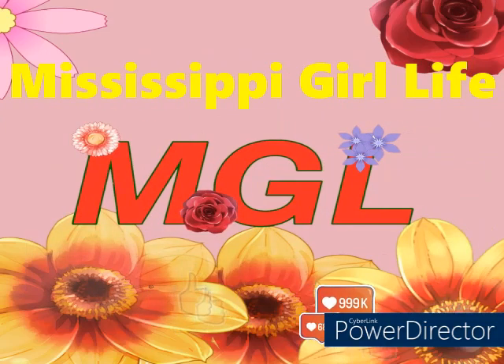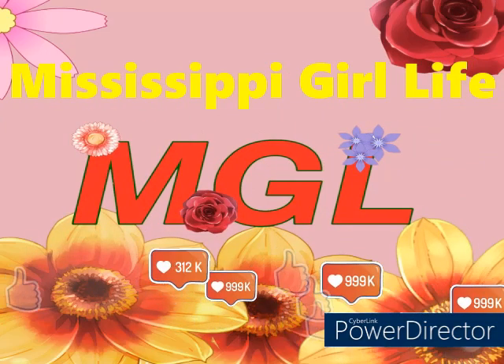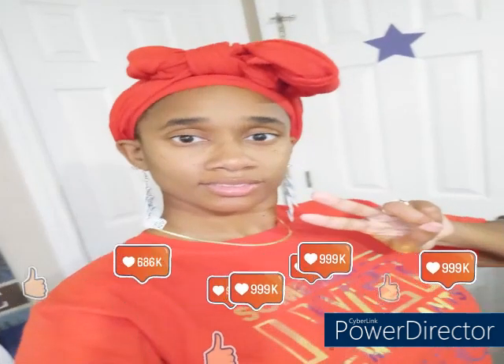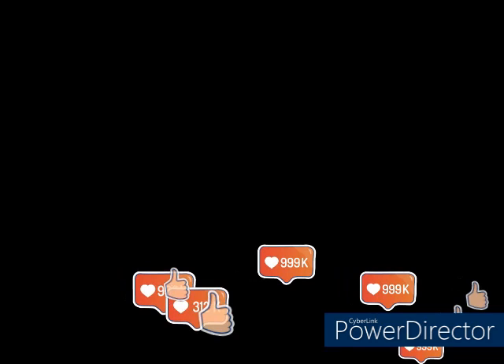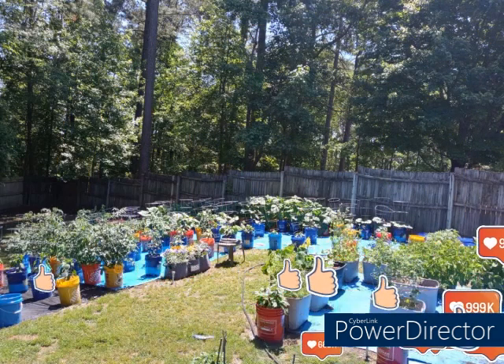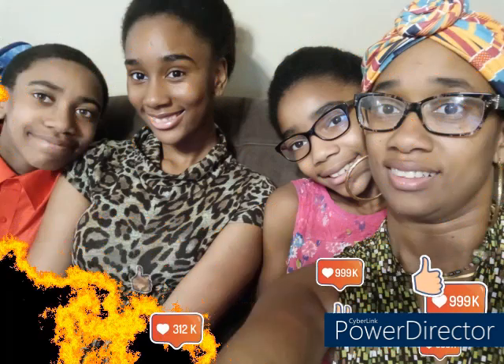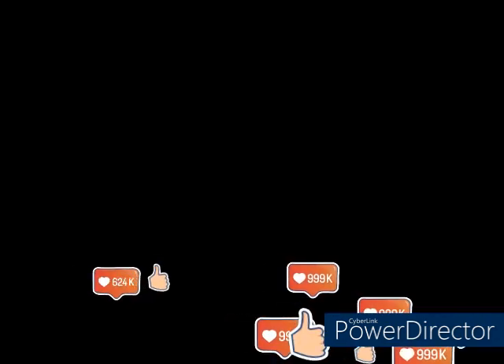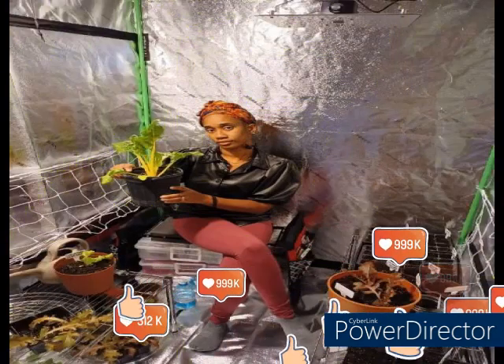Hey y'all, welcome back to my channel, Mississippi Girl Life. I am Tameka, just a country Mississippi girl living in North Carolina. I am the wife to a Marine Corps veteran who is also a New York City boy. I am the mother to three wonderful children and we have a fur baby. Her name is Summer — she is a pit bull and beagle mix.